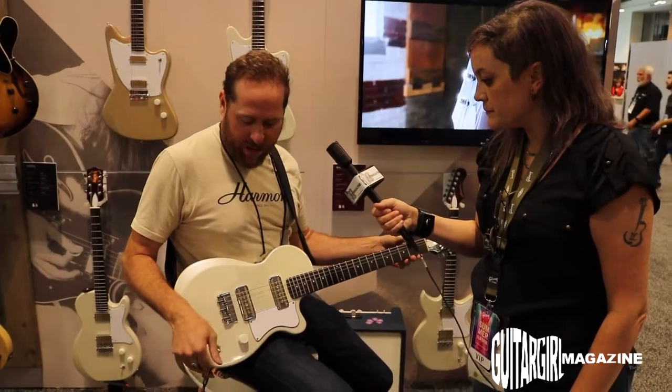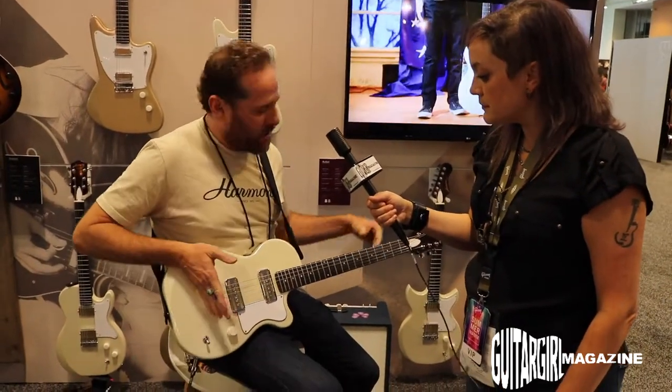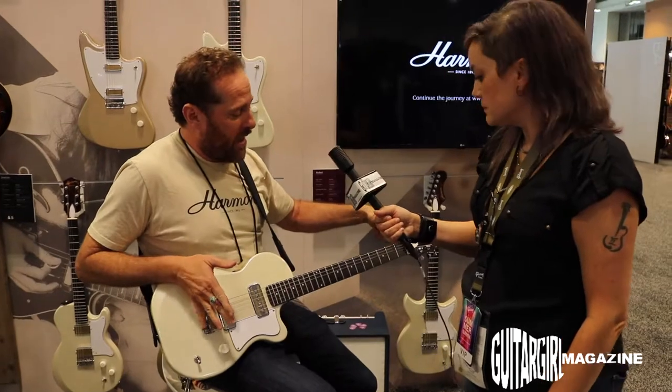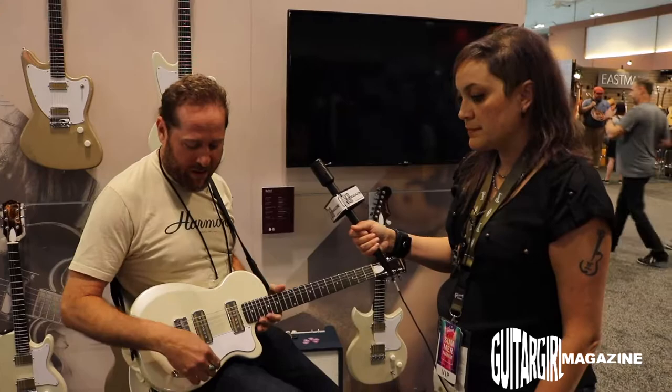This is a guitar that was designed for somebody who's on the go. It has the full scale length of its bigger brothers and sisters, but it has a smaller body, and you can take it anywhere. It's a great little axe.